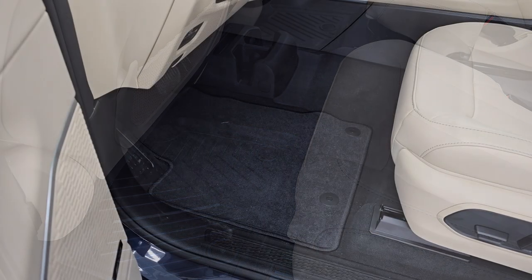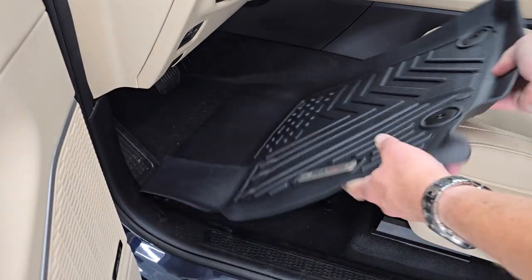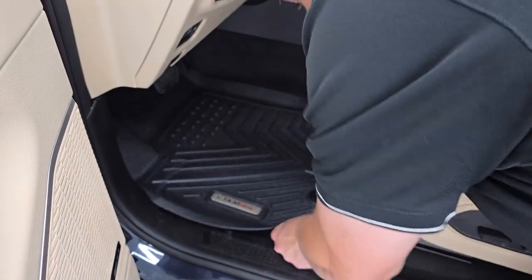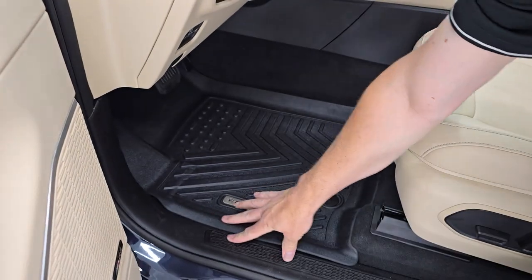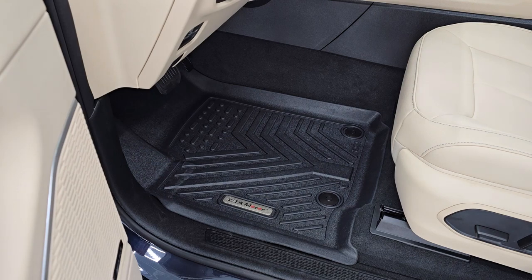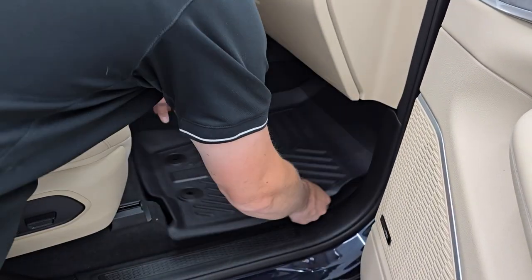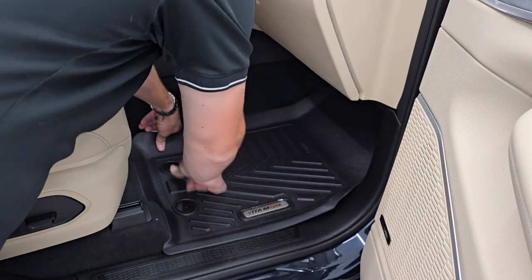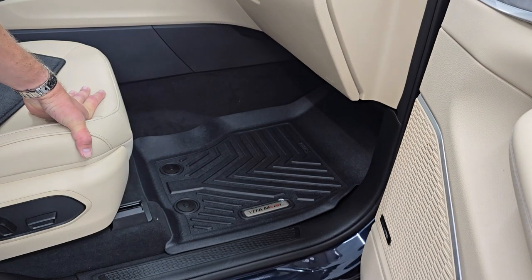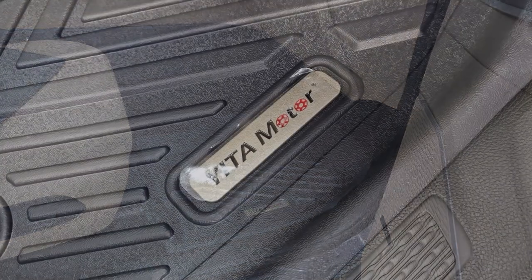Fits in there perfect. You're going to want to take the carpet factory mat out and set that off to the side. Always make sure when you're installing all-weather floor mats that you get them under the pedals — very dangerous if you don't. Then they line right up and go right to the edge of the kick plate, which is really great. You can see just how nicely they fit and how well they match the interior. Let's go do the passenger side and we'll be all set. Fits in there nice, looks great.